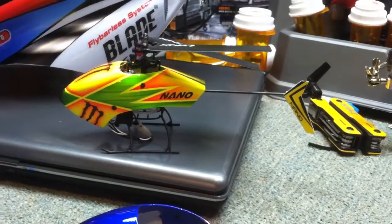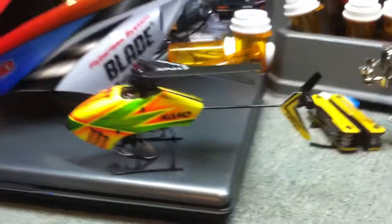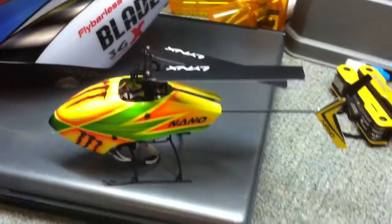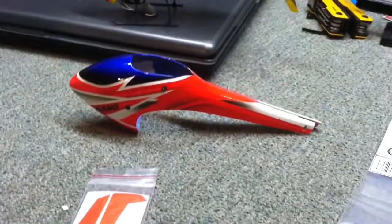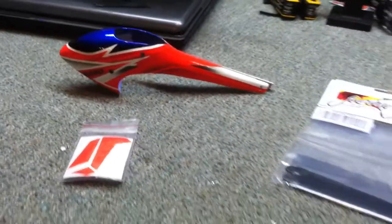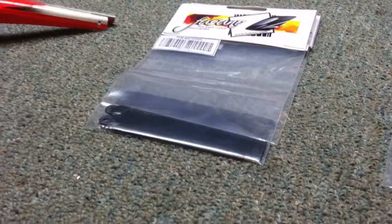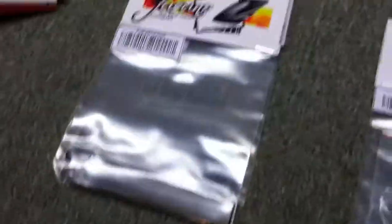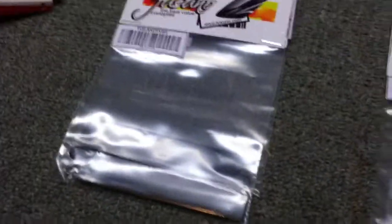Hopefully it'll fly good as well. My Nano has the brushless kit on it, so it should have decent power to hopefully fly with this thing on — that hopefully won't be a problem. I also bought some new rotor blades for it, these are the stiff version. I can't remember how much this thing cost, maybe $5 or $10.